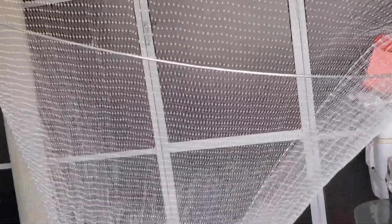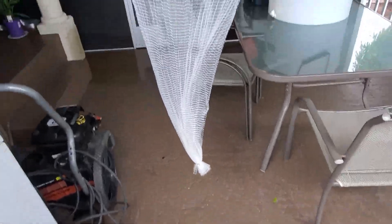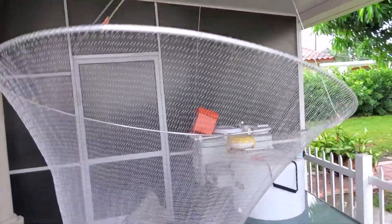Hey guys, welcome to Let's Go Catch and Snaps. And guess what we got here? We got the Ballyhoo Net. Yes, just got our brand new Ballyhoo Net.